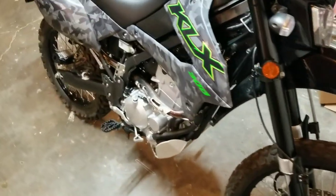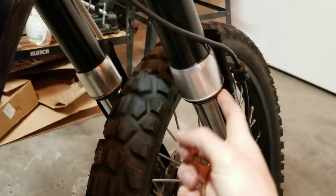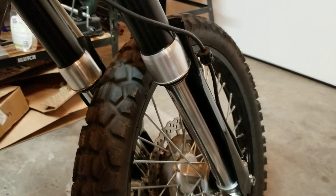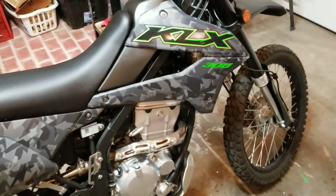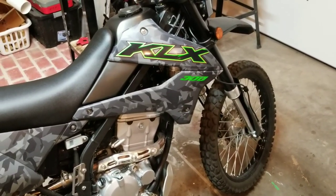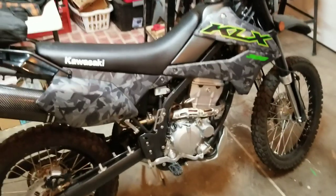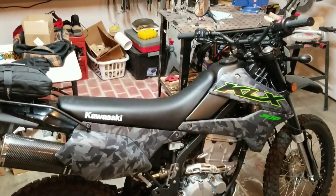I haven't had any major issues. The only issue was the right front fork seal was starting to leak pretty bad, and they were able to get that covered under warranty at my local dealership — All Terrain Motorsports — they're awesome, got me taken care of. Again, stay away from Carl Malone in Glenwood Springs, Colorado. Other than that, I recommend the bike and I love it.